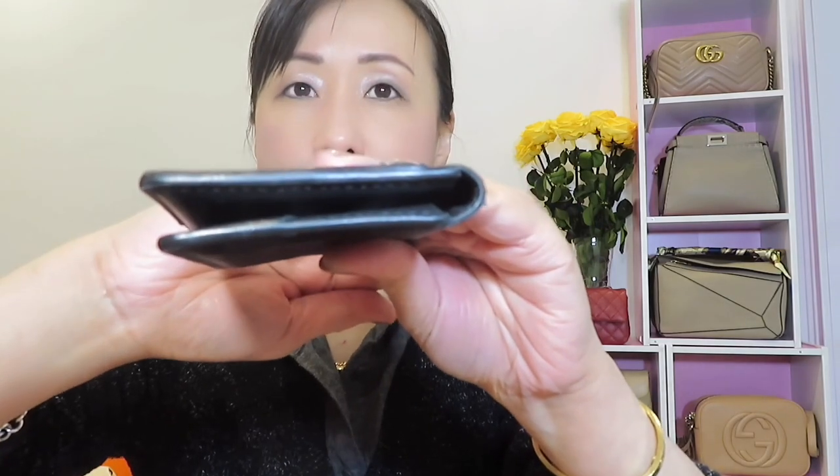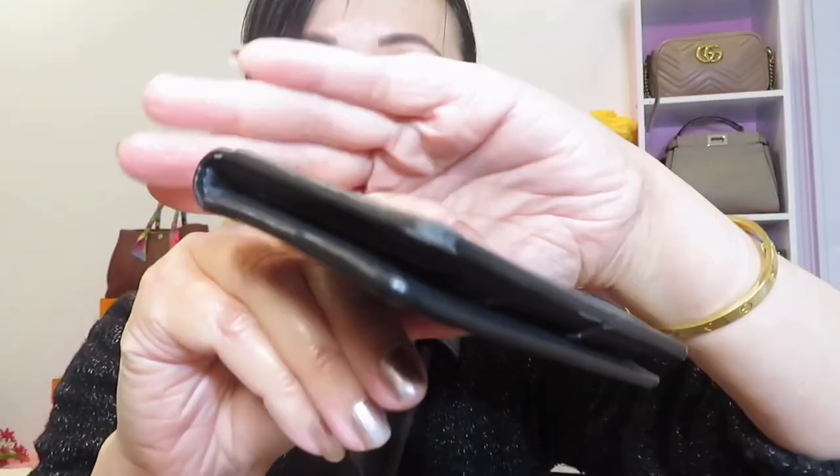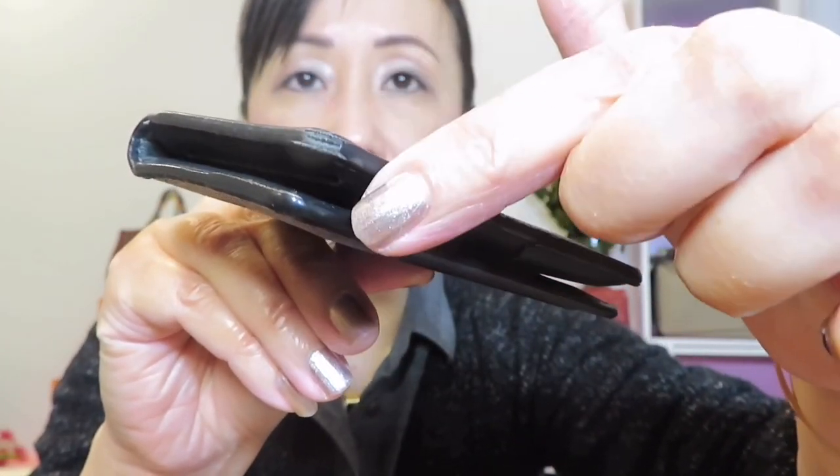Now for the wear and tear on the Damier Cobalt — I feel it's a little bit more than the monogram. The glazing is already gone on one side, and there's also a little bit of splitting. The leather on this part is supposed to be black but it's faded a bit. There's also wear and tear at this corner, and another spot here. When I touch it, I can feel the monogram is more durable than this one.